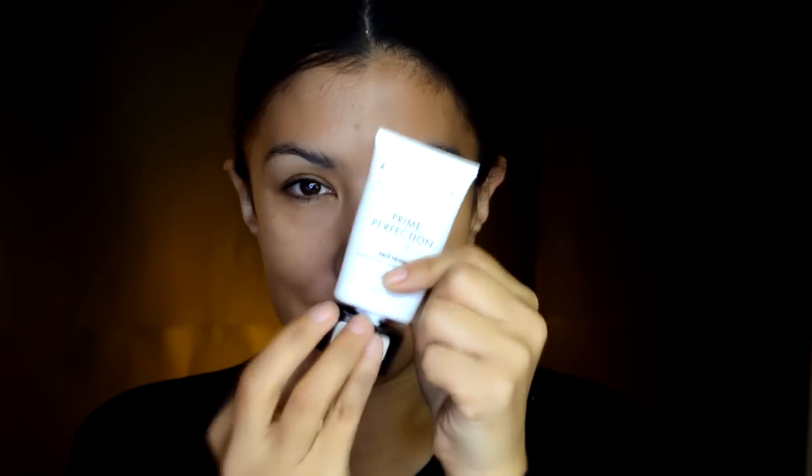Vamos a iniciar con el rostro limpio y ahora estoy aplicando esta prebase de maquillaje de la marca Milani que pueden conseguir en las tiendas Bellissima, en las tiendas web y en algunas cosmetiqueras.